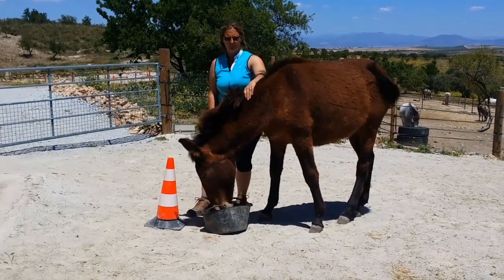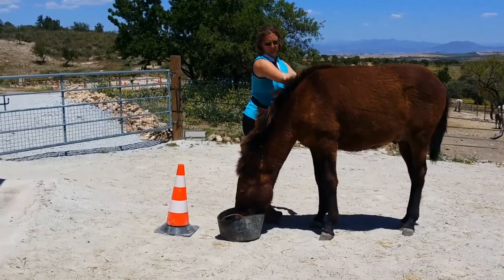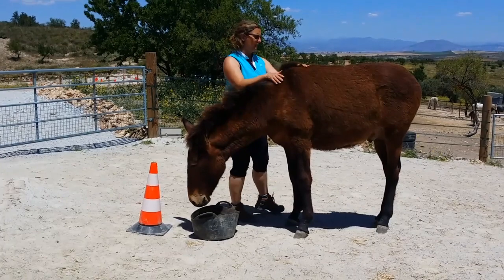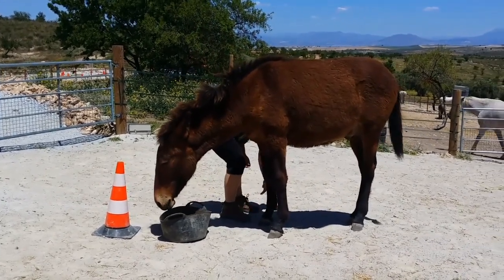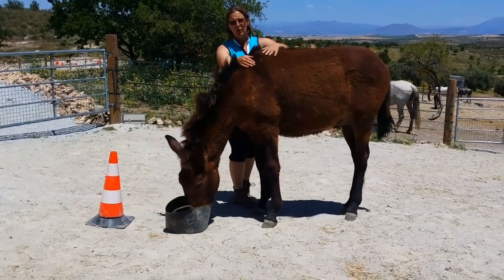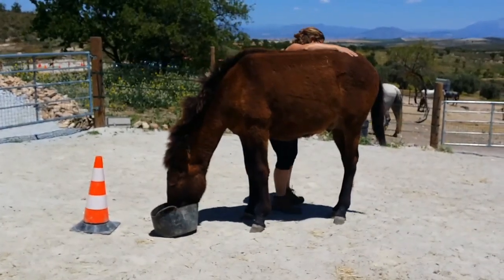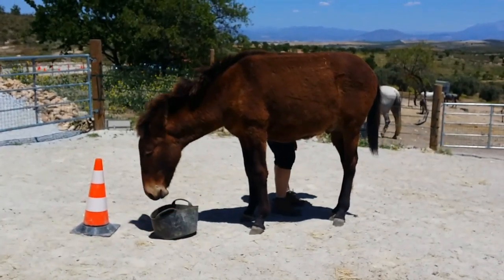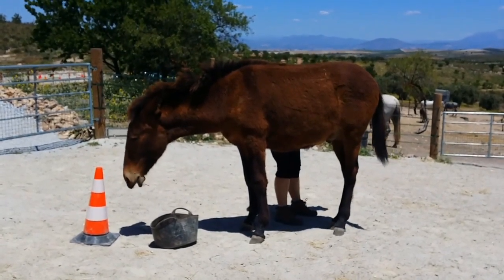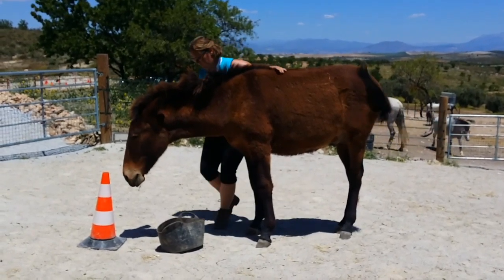How is his touch acceptance? Because one of the first things you need to work on with a young animal is that you can touch them all over and that they're happy for you to move around them. Because he was born here, he's been used to human touch from a few days old, so he's very good. Even though he was castrated last week, I can still come round his back end, touch his legs, go down his legs and he's just happy munching his food.